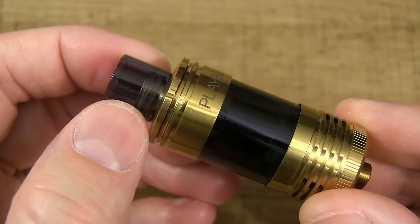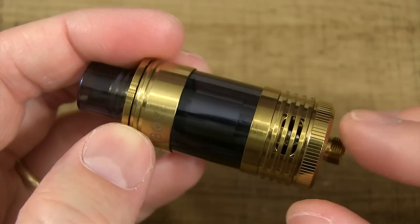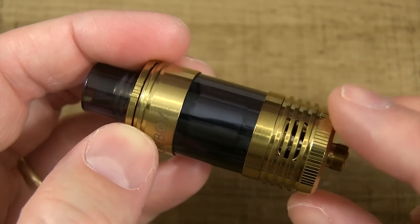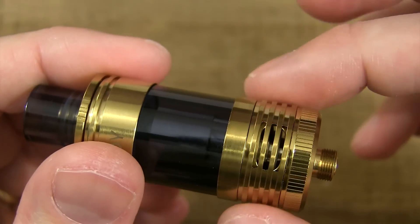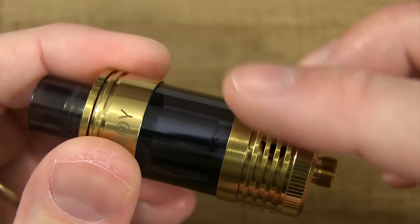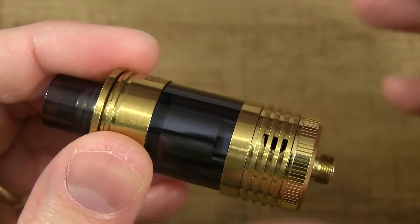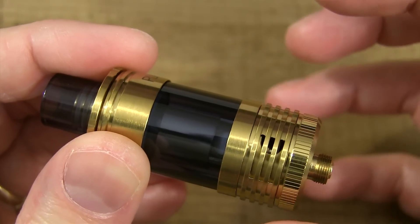Up top you got a glass tip held on by two O-rings. Down here you got your adjustable airflow — three slots. They call this the triangle theory airflow, because you got one slot that's perpendicular with the two that are parallel. Here's the adjustable airflow ring. You turn it, and whatever you adjust on this side it's gonna be the same all across the board. This adjustable airflow ring has four bars that go all the way across, and I think it just makes the airflow that much better.